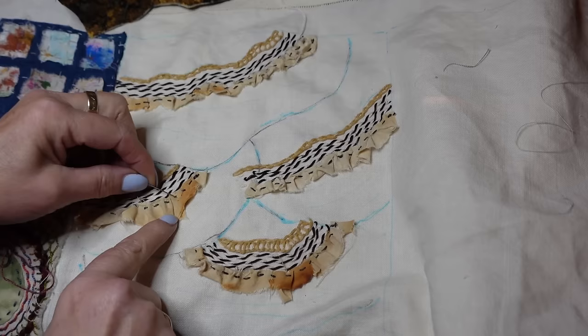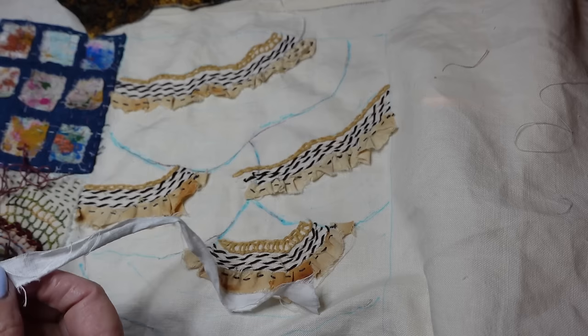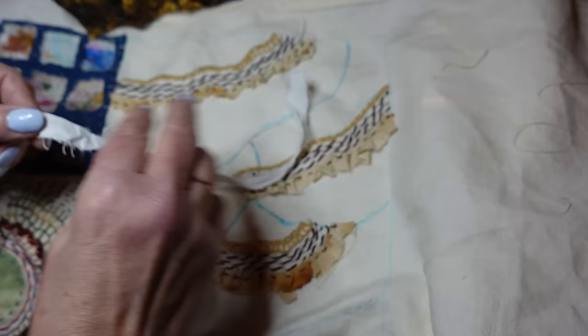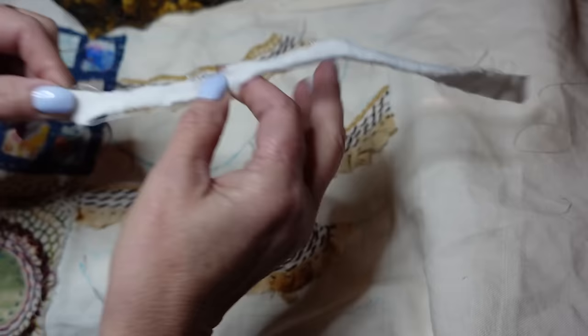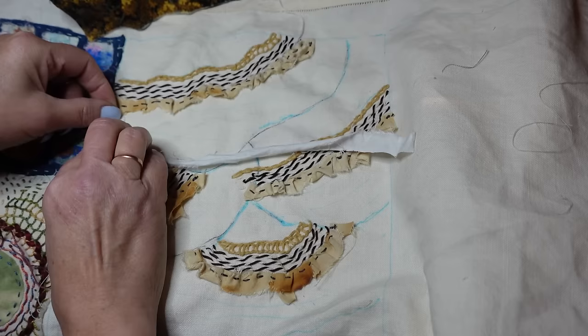I've finished my bits of rust-dyed fabric. Some of them I've folded and manipulated more than others because I really like the effect, and I think that's going to work in really nicely. I've redrawn my lines a little bit because I felt I was getting confused — probably because I'm trying to stitch and look at the camera at the same time. I'm just going to use a bit of torn white sheet — no colour at all — just a narrow strip as a placeholder for where I need to stitch. It will be on show but I'm going to cover it up with something white eventually.